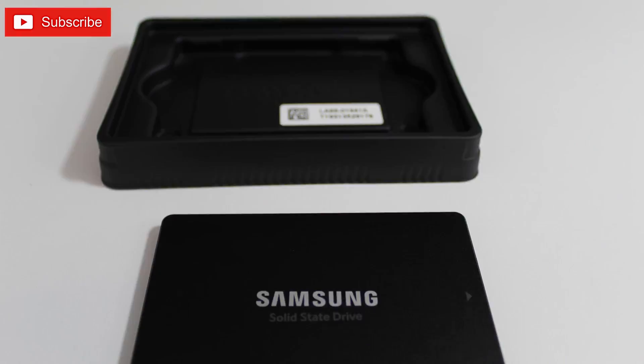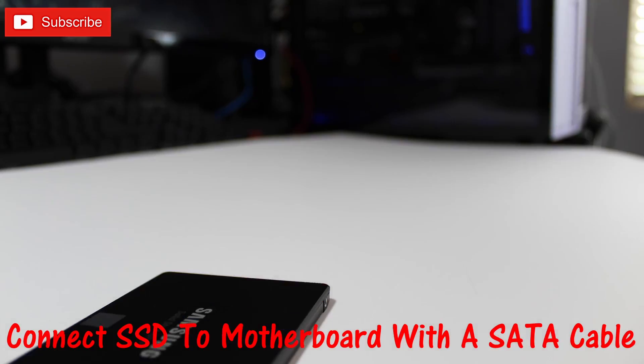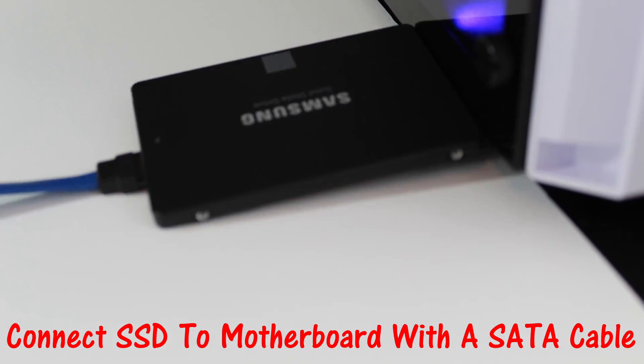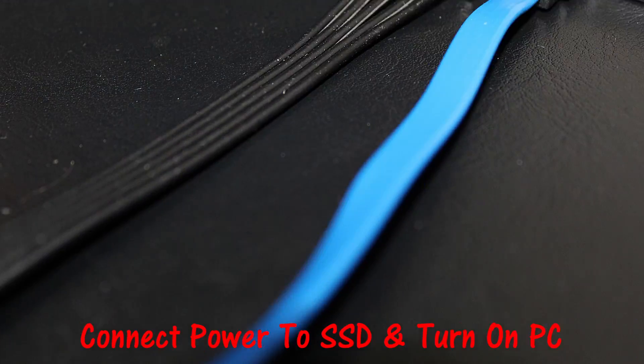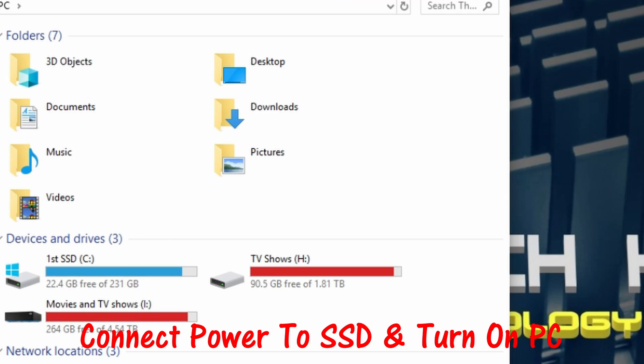If your Samsung SSD is not a self-installing SSD, it's very simple. You want to plug a SATA connection into the Samsung SSD, and then into the SATA connection on your motherboard. You'll then need to plug in the power connection from your power supply to the SSD. Then turn on your computer and we'll go from there.